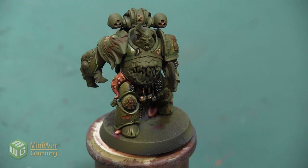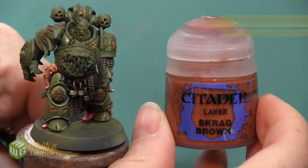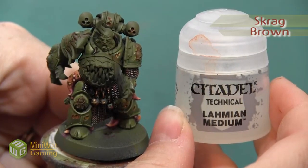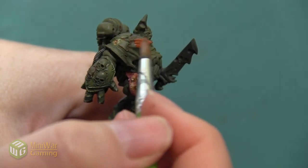Now for this bone, I want to do a kind of darker aged bone effect. I'm going to start by base coating all of the bone areas, and I'm going to use the color Scrag Brown. I'm going to mix it with a little bit of Lahmian Medium, and this is just going all over the bone areas.